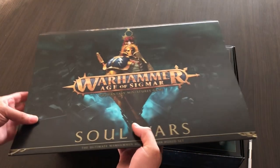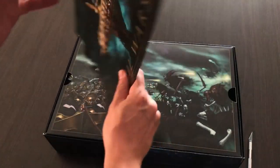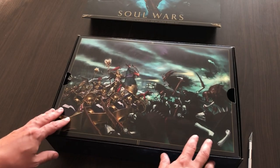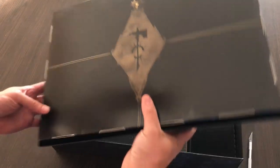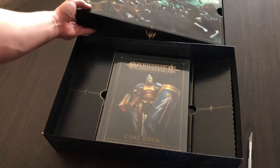First we have to remove the cardboard cover, and after we do this we can see a very nice artwork on the box which holds the miniatures inside. It's a very light box but there are many miniatures inside, so we can take a look at them later.